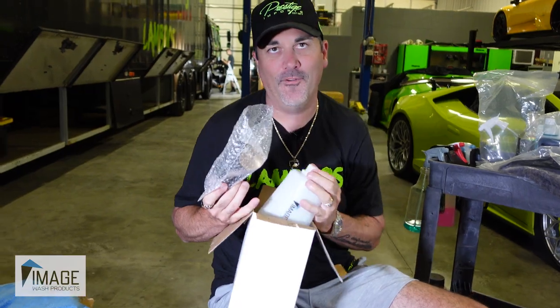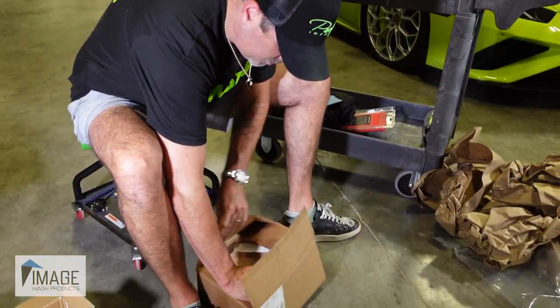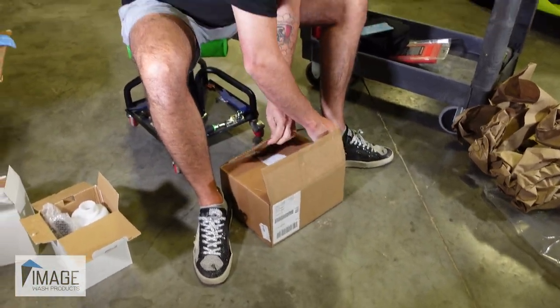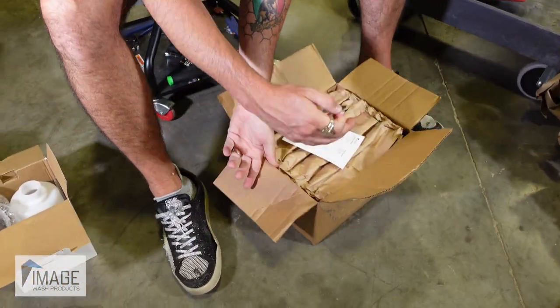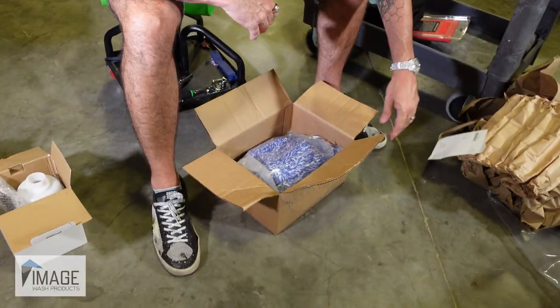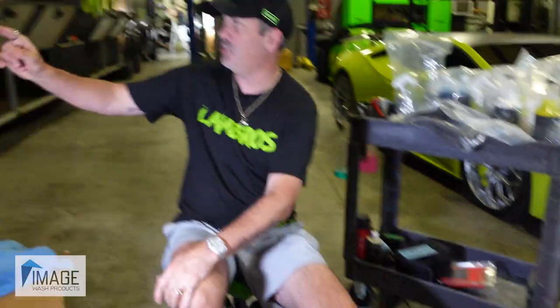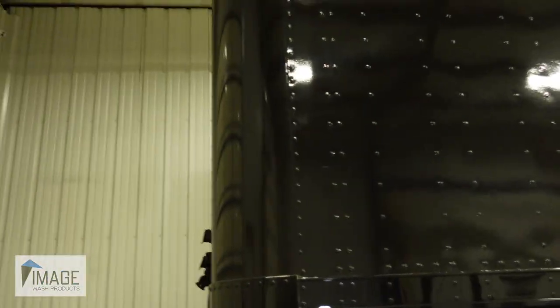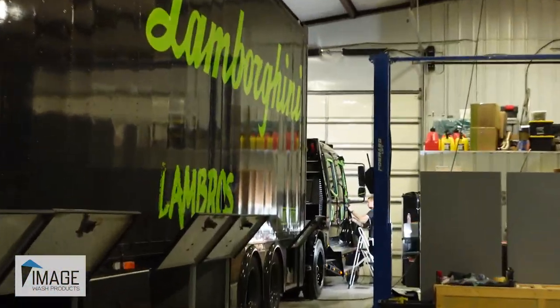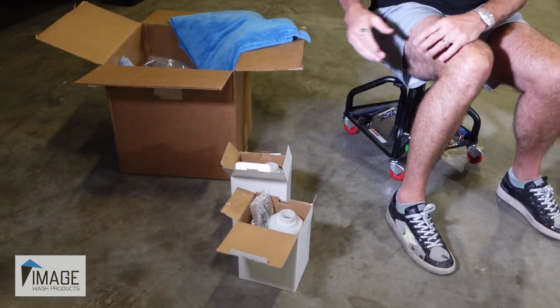This is a foam cannon — 12 by 9 by 6. Also from Image Wash Products. And wash mitts. Dude, I'm telling you, this truck it'll work on. We can foam cannon the trailer and then the sport chassis back there. If you can see Tyler in the background, he's polishing that sucker up. This stuff's perfect for that. Adam, you're the man — I can't wait to use the foam cannon.